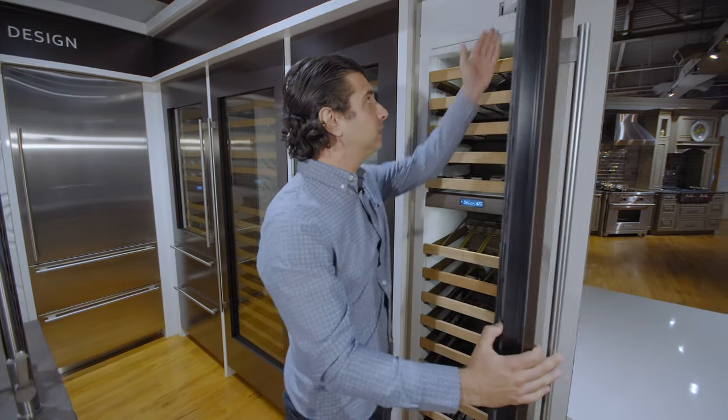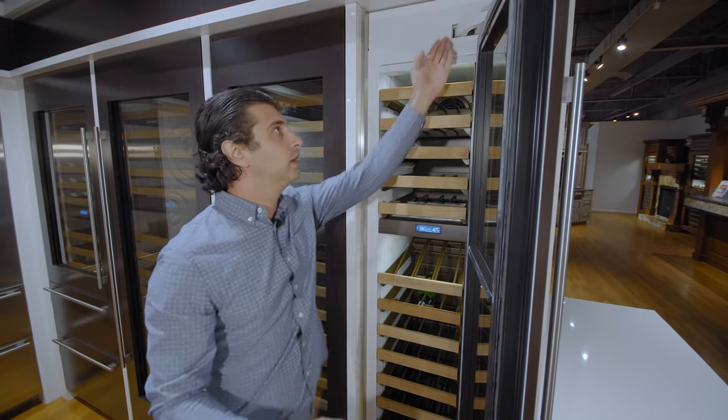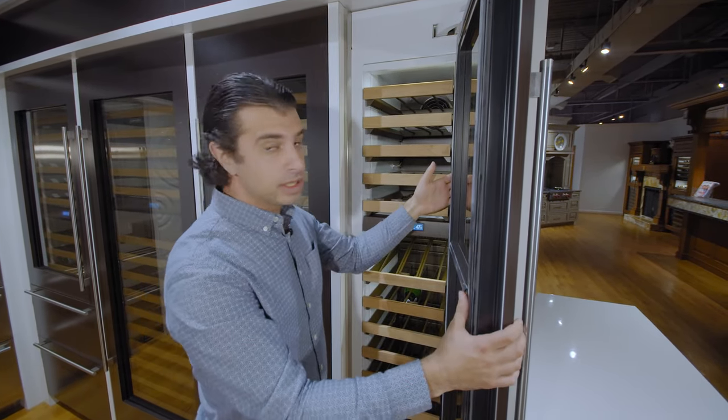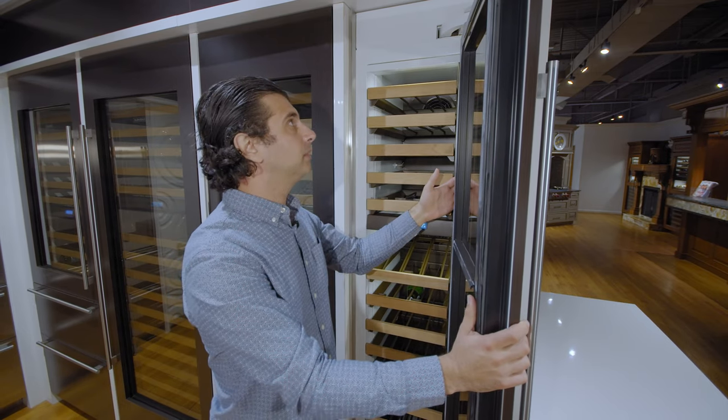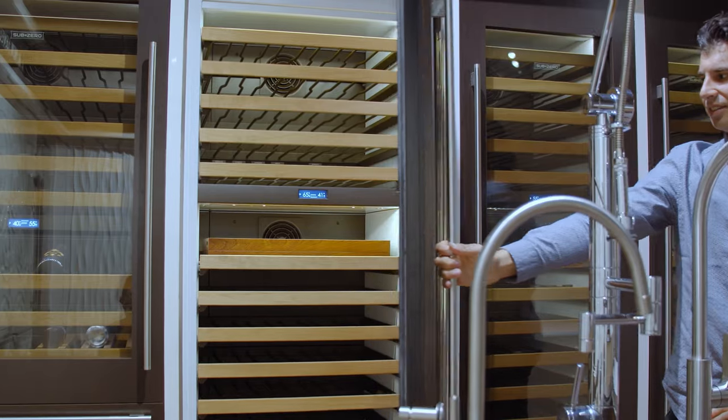Going inside, it has the hinging that Sub-Zero is known for, giving you that nice look — very heavy-duty. It makes it pull out so you can get that zero clearance design. It does have a 90-degree doorstop kit available, so if you are pressed against the wall, the unit and all the shelving will still open at 90 degrees.